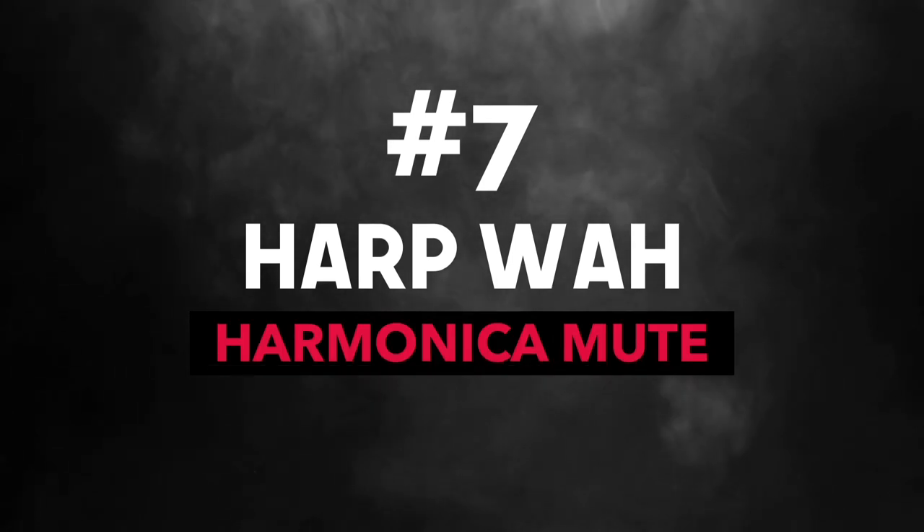Number seven is a Harpois, by Rolly Platt. It helps you get a better seal for hand effects and it can be used as a mute or as a resonator. I haven't tried it yet myself, but it does seem pretty cool.